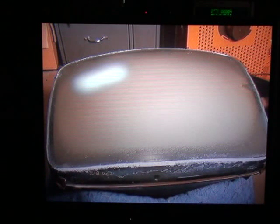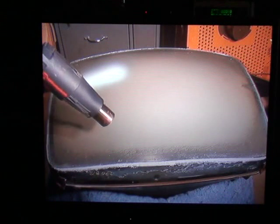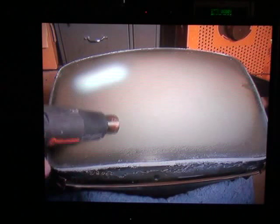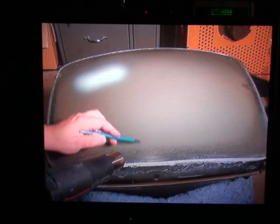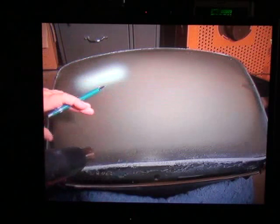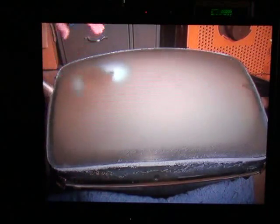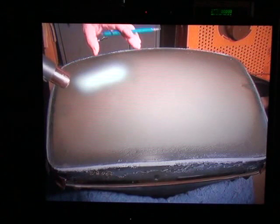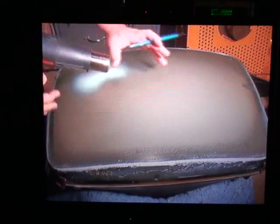We're now ready to begin using the heat gun on the high setting, which is 1,200 watts. What we're going to look for — you're going to see fingers. They're going to be little fingers of air packets formed. We're going to try to maneuver those air packets all around the perimeter of the CRT screen, and the goal is to get the air packet to merge right in the center. Then you slowly heat the center.